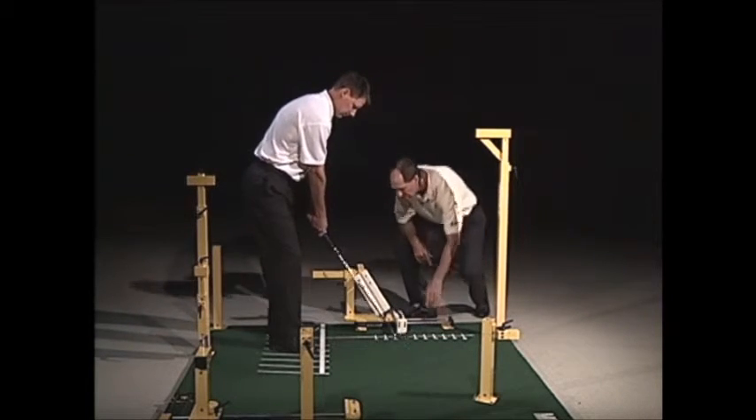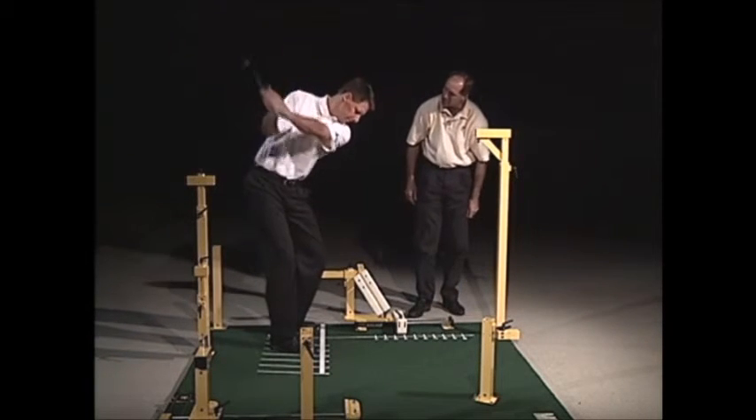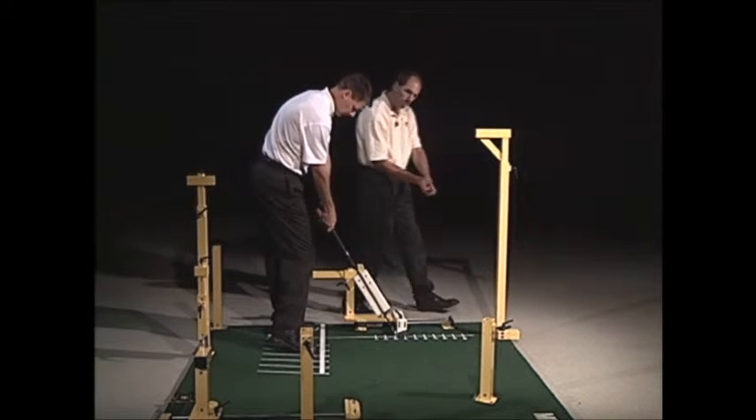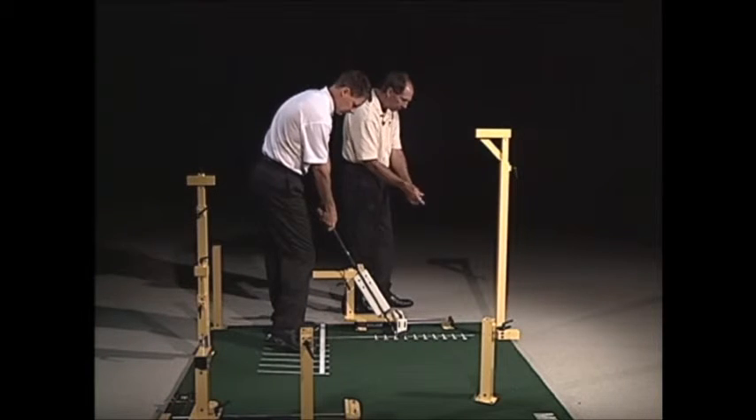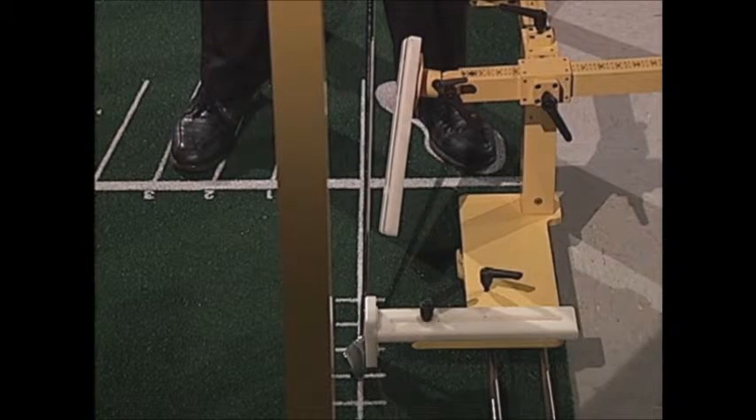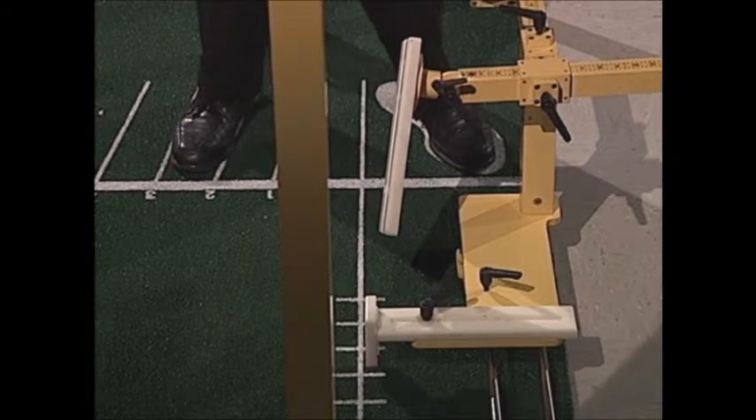Go ahead and take your setup, go up to the top, then come down into impact position and line that up. As you can see, when he first did it his hands were a little higher, and we wanted to get him into the proper impact position. So now try to line it up — we're putting him on the spot here.